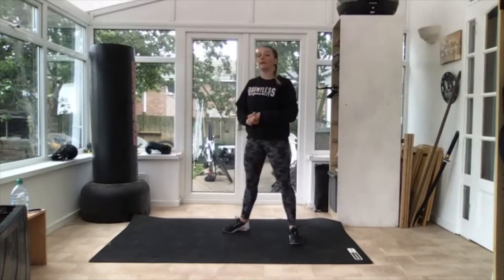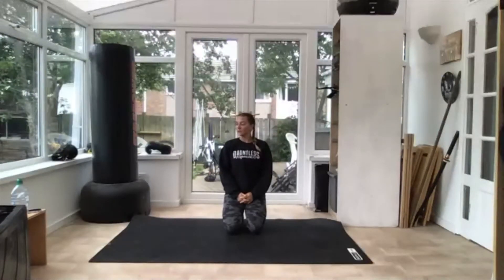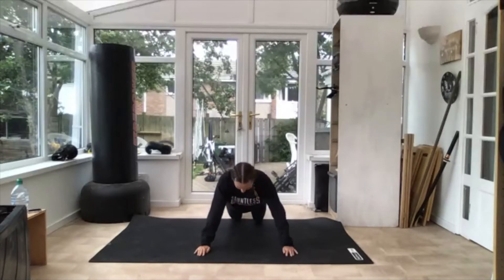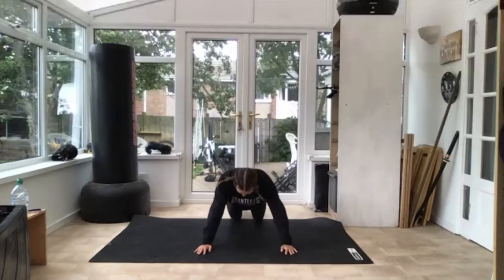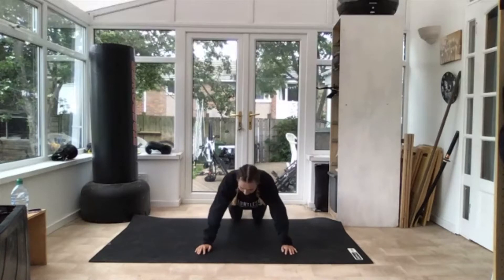Three, two — good. Next one, onto the floor, we're going into press-ups. Get yourself ready, three, two — off we go. Down and get your heels down. Keep going.